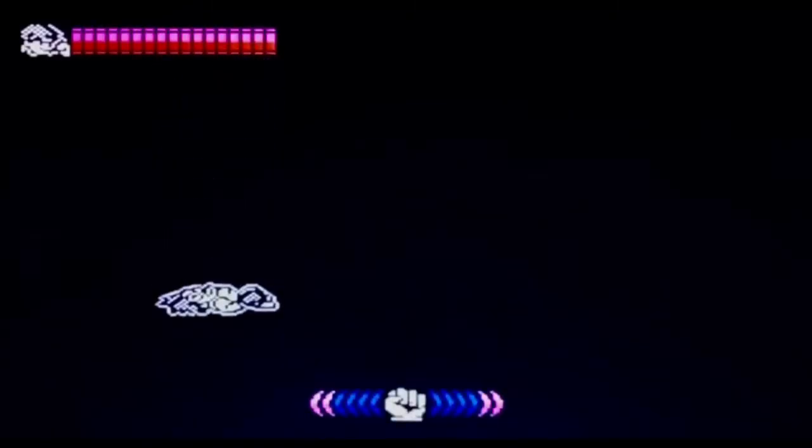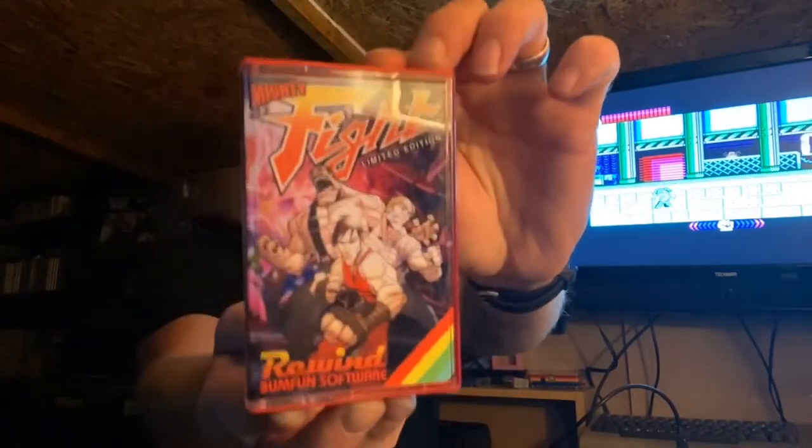I think that's where we're going to bring the video to an end — I'm going to continue but for the purposes of the video that's where we leave it. I really hope you enjoyed Mighty Fight — that took a lot of work to get going but it's running now. If you've got Boom Fun Gaming, this is the game you're looking for. The artwork on the packaging is absolutely fantastic, and there are some collector's limited editions that come with extra bits.